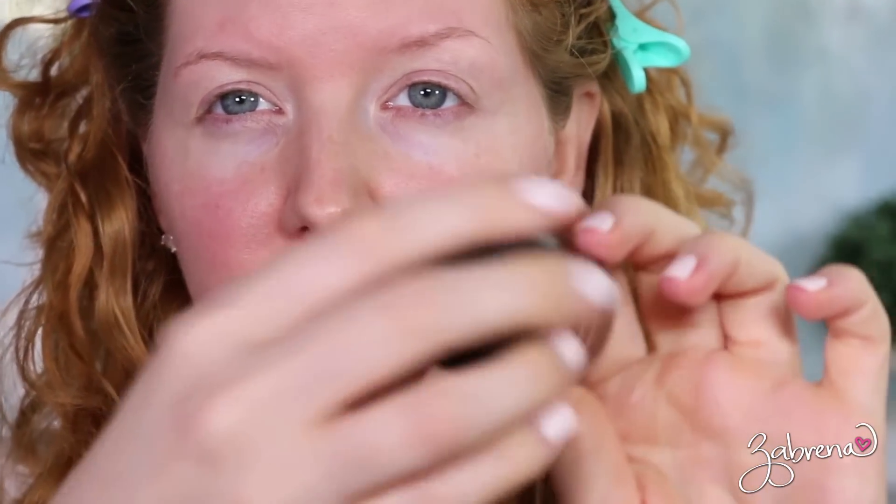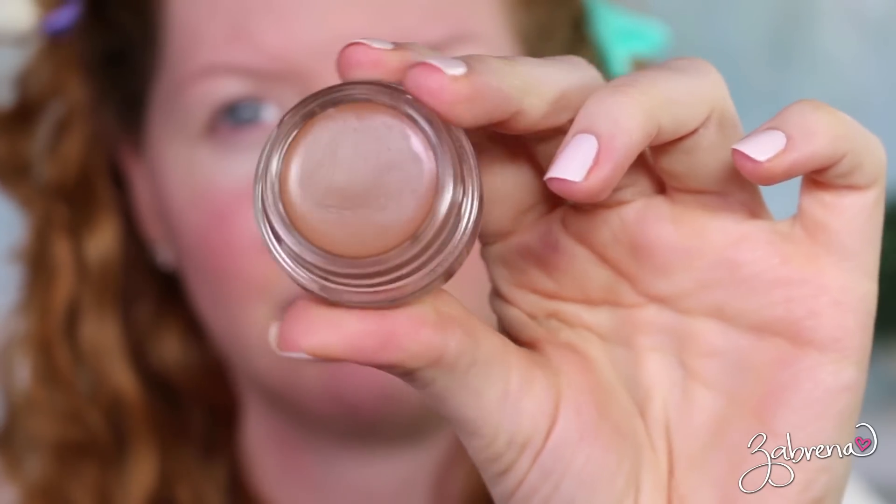First I'm going to apply an eyeshadow primer — I'm using the Revlon one, which I've been using a lot lately and really like. This is a very simplistic look because I want to keep most of the focus on the white eyeliner. I'm going to add a light wash of color using MAC Groundwork paint pot, a simple cream eyeshadow. Using the MAC 242 brush, I'm applying that lightly on the lids — you don't need much.